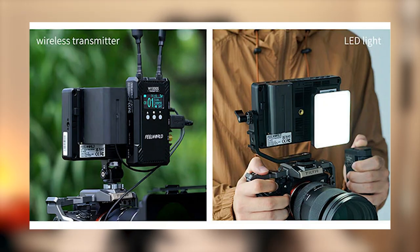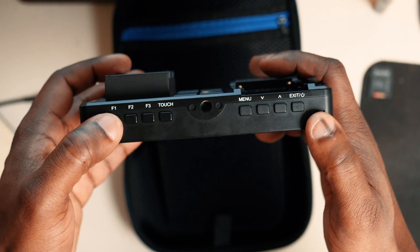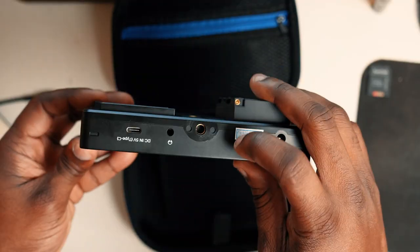The NPF output is extremely helpful if you're going to be using something like a wireless transmitter or a small light that uses NPF style power. On the top of the monitor you'll find three customizable function buttons, a button to turn the touchscreen on or off, a menu button, an up and down button, and the exit or power button. There are four quarter-20 inch screw thread mounting options — one on the top, one on the bottom, one on the side, and one on the back. This monitor can be powered via NPF style batteries, DC, or USB-C.